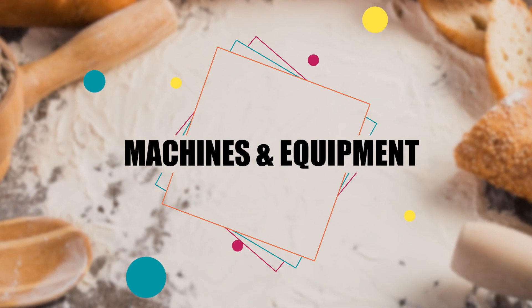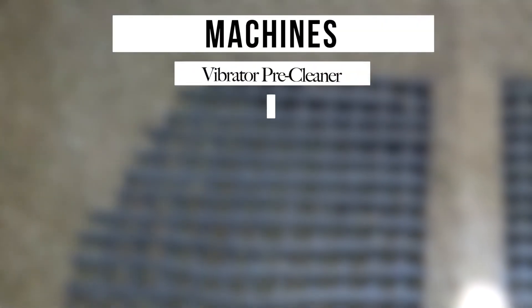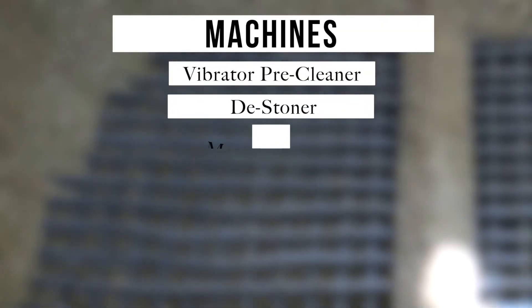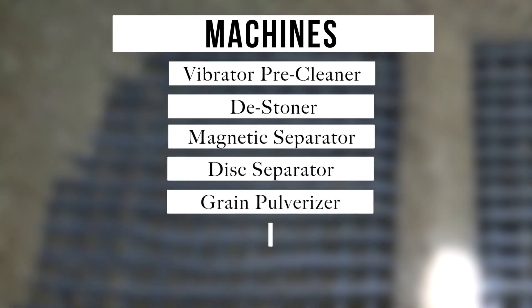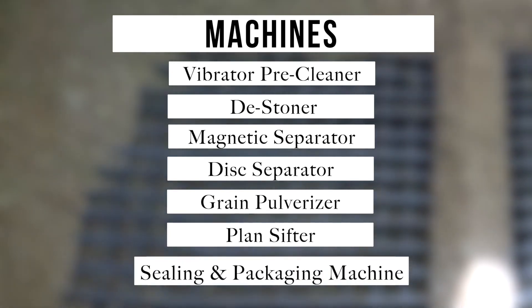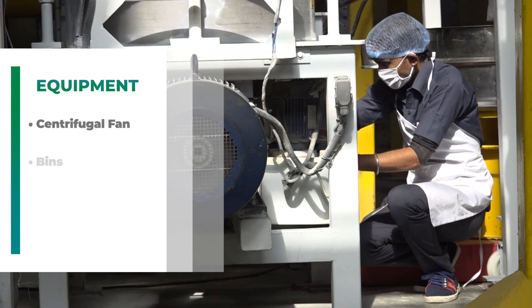Machines and equipment: multi-grain आटा बनाने के लिए जिन मशीनों की आवश्यकता होगी वो हैं vibrator pre-cleaner, de-stoner, magnetic separator, disc separator, grain pulverizer, plan shifter, sealing and packaging machine। उपकरणों के तौर पर centrifugal fan की जरूरत होगी।